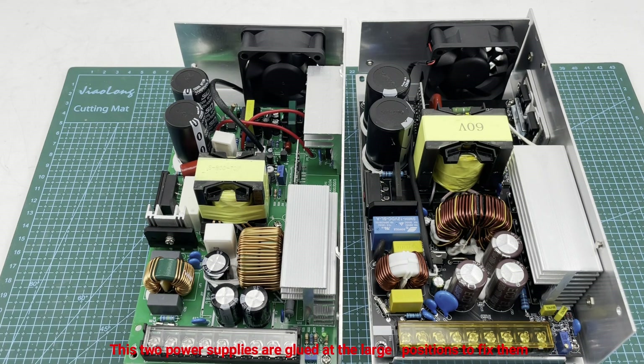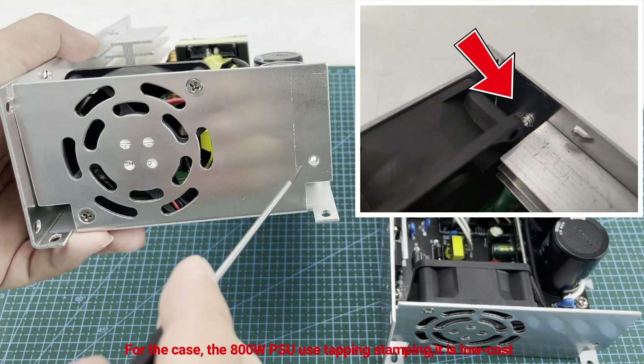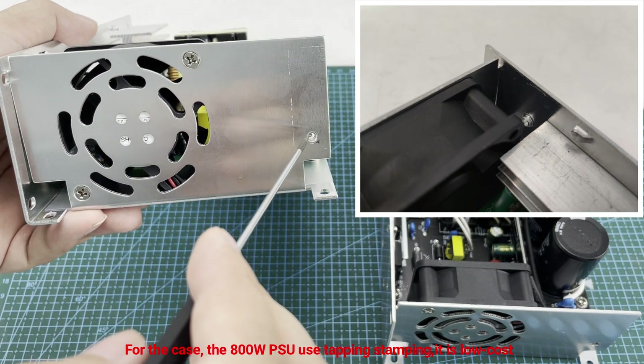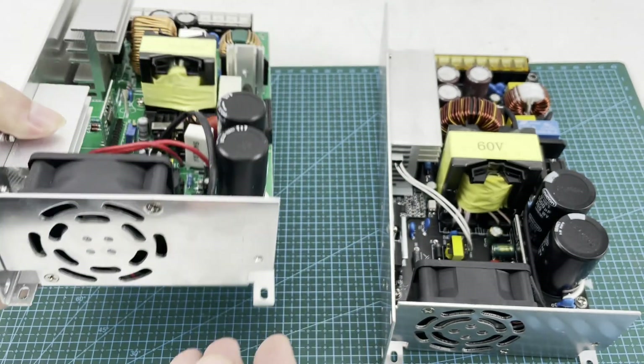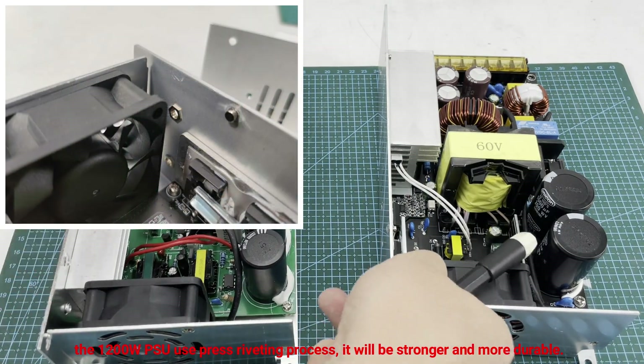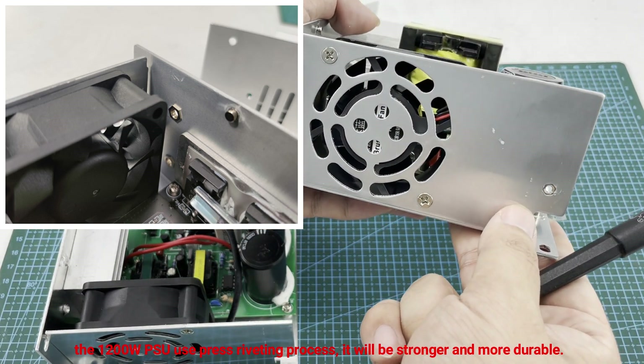Both power supplies have large capacitors and inductors glued in position to fix them, and both can work at full load for a long time during performance testing, which is recommended for use in cases. For the chassis, the 800 watt PSU uses tapping stamping which is lower cost, while the 1200 watt PSU uses a press-fitting process making it stronger and more durable.